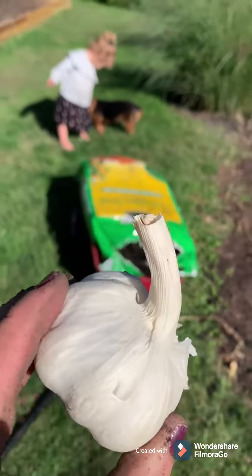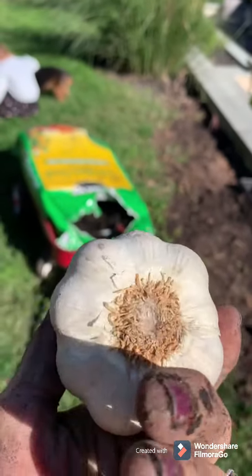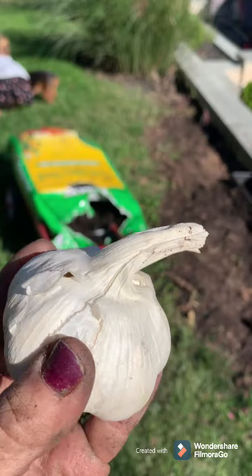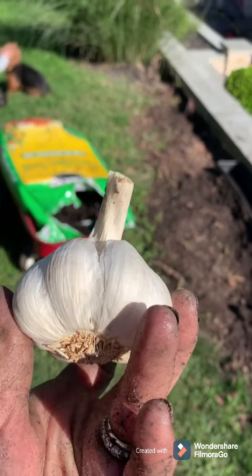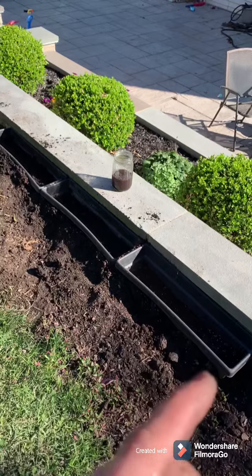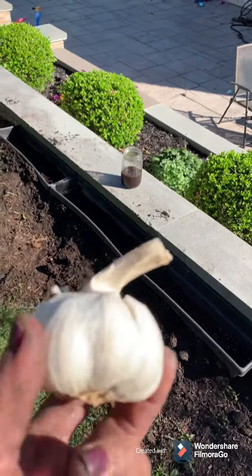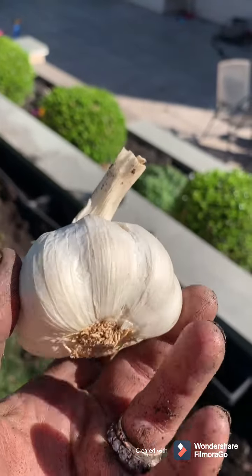I thought it would be a fun little experiment to just take a grocery store bought bulb of garlic and see — without even doing the liquid seaweed — if it would grow. So this last container is going to have just regular grocery store garlic and we'll see if it grows. Check back in in the spring and we'll see what's going on with this.